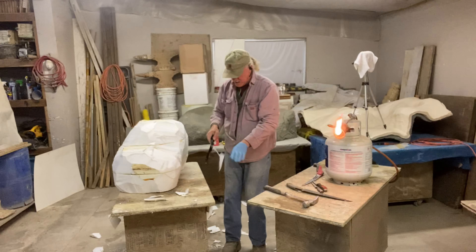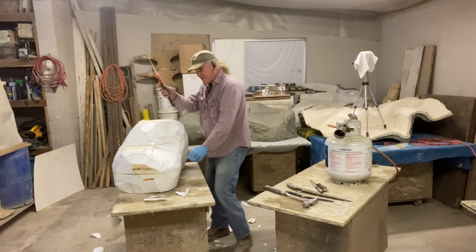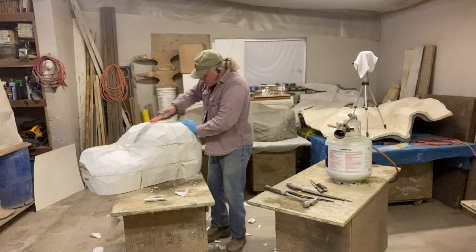That's pretty much it with the torch. Now I'm going to take this pruning saw and just try to work some of the edges that are straight down.